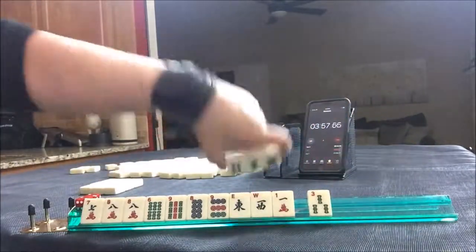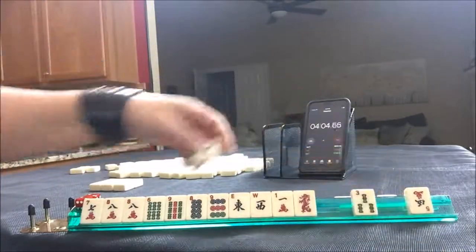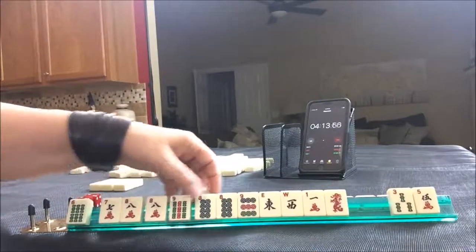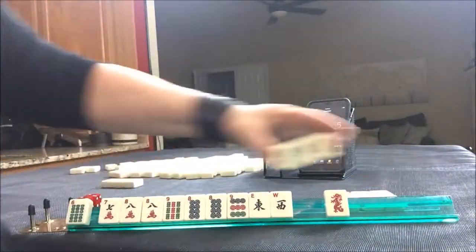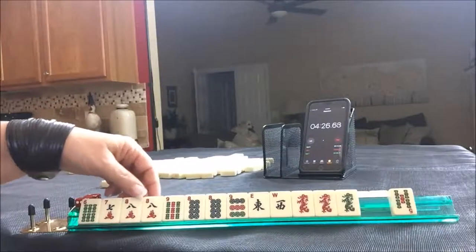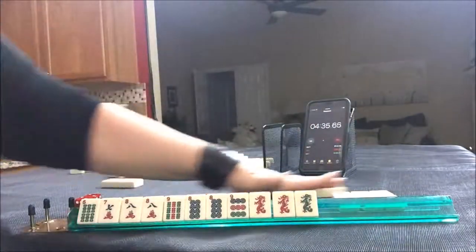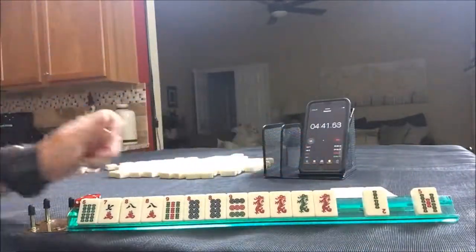We might be able to do an honor hand. Let's discard these three. Honors are winds, dragons, ones, and nines. There's a red, here's an eight. We have tiles we can pass, but we need to pick a hand. We need a pair of sixes and seven-eight-nine in each suit. Let's get rid of the one. I think we should pass the east, west, five. Maybe we could play double numbers with those dragons. There's another dragon. Let's lap it.